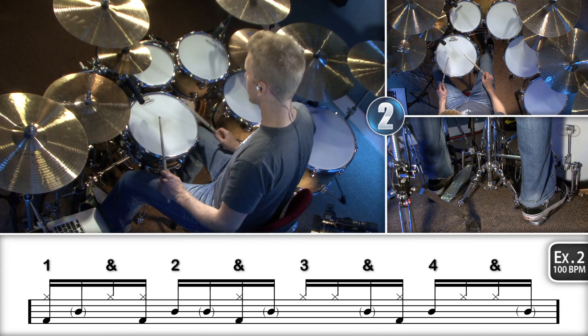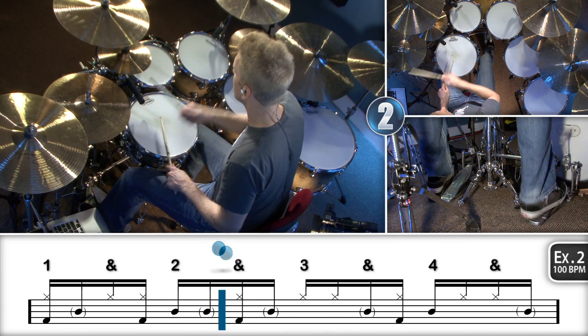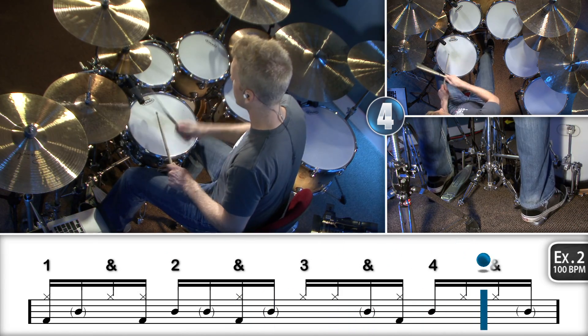Now I'll play the same groove for you at 100 beats per minute. Because of all the linear elements in that pattern, it's going to be a hard one to keep together. Especially when you practice it slowly, I actually put an eighth note click there when I went down to 50 beats per minute, just because the space in between there is so long. So I just moved the click up to 100 and focused on the quarter note of that eighth note click, and it just helped me stay right on it throughout the whole groove.